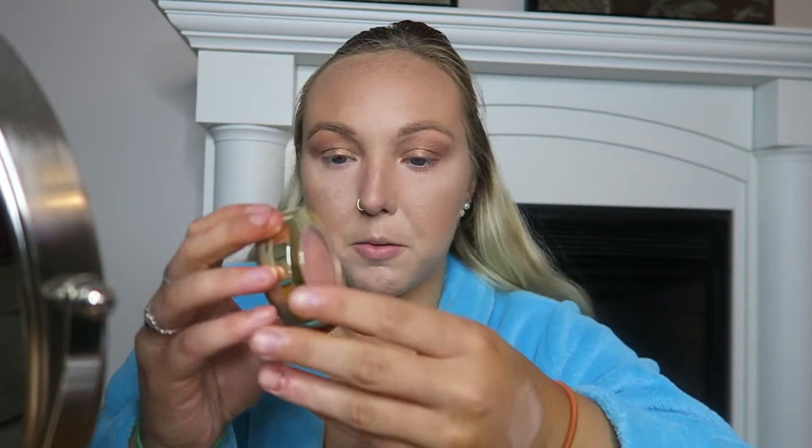Now that the bronzer is on, I'm going to put on some blush. I'm using the Milani 05 blush. I don't do too much blush, but for this look I'll add a little bit more to get that sun-kissed vibe.